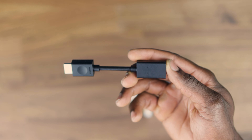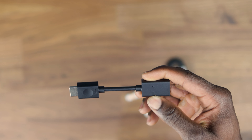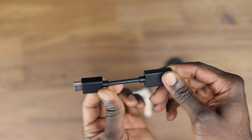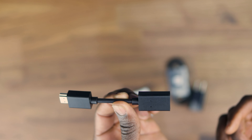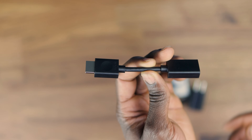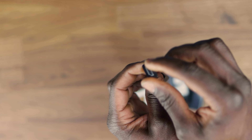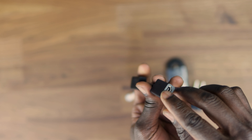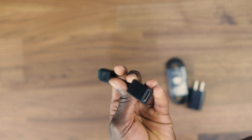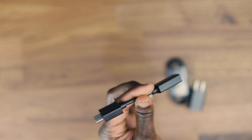They've also included the HDMI extender in the package. It's quite awesome in the sense that if you have a difficult or hard-to-reach place where the Fire Stick would not be able to fit, you can use this to extend the HDMI port. You plug the male end into your TV or display device, and then plug the Fire Stick into the female side of it.